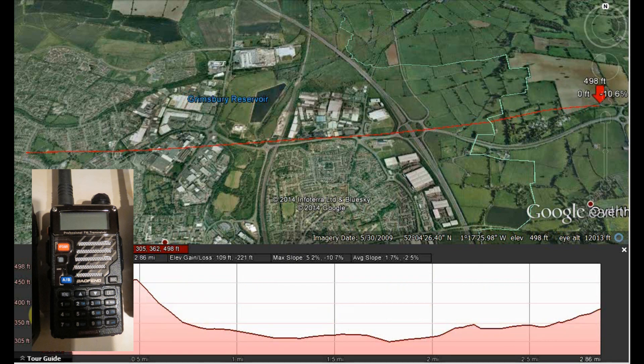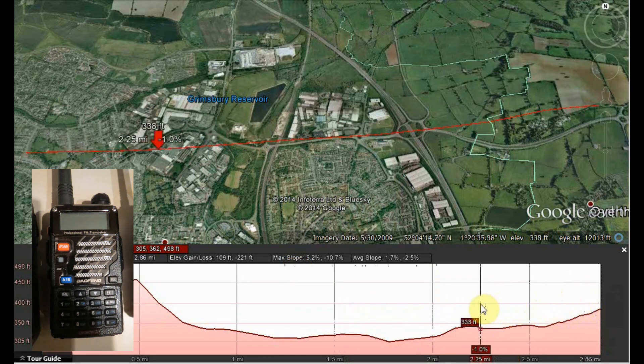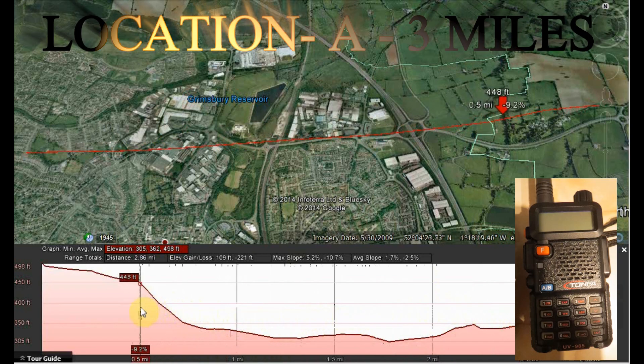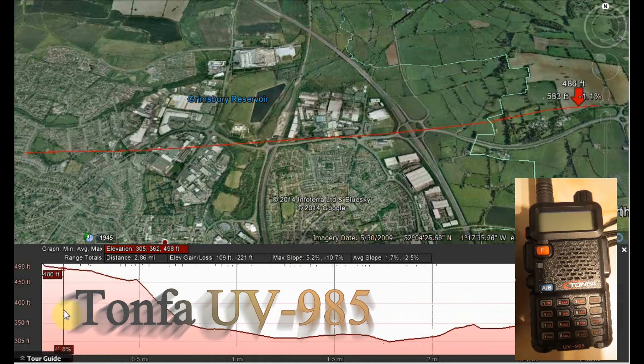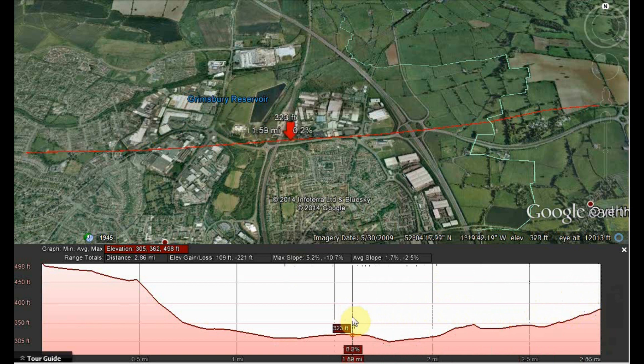Range check, VHF. Woxon UV-5R+, approximately one mile, location A, range check. Tonfer UV-985, location A, approximately one mile, range check. Tonfer UV-985, location A, approximately one mile, range check, VHF.